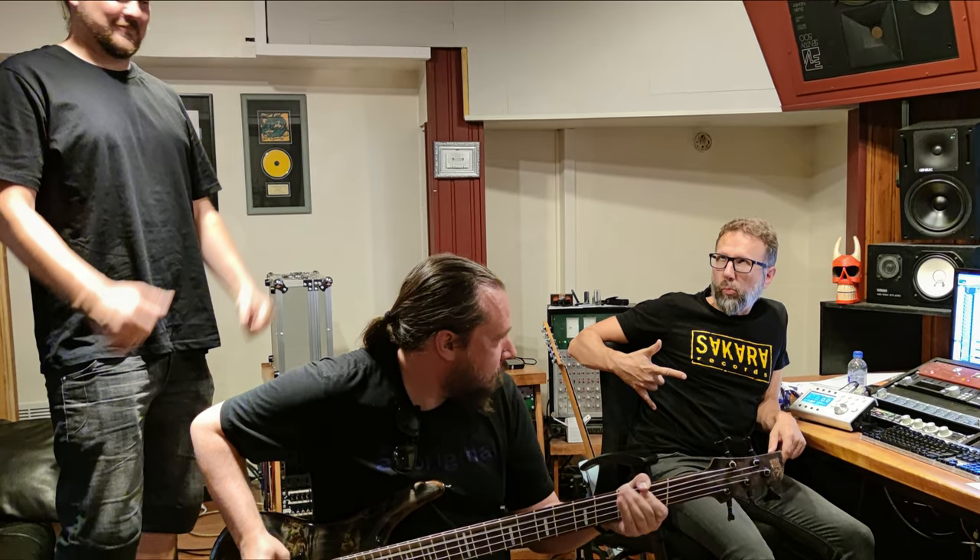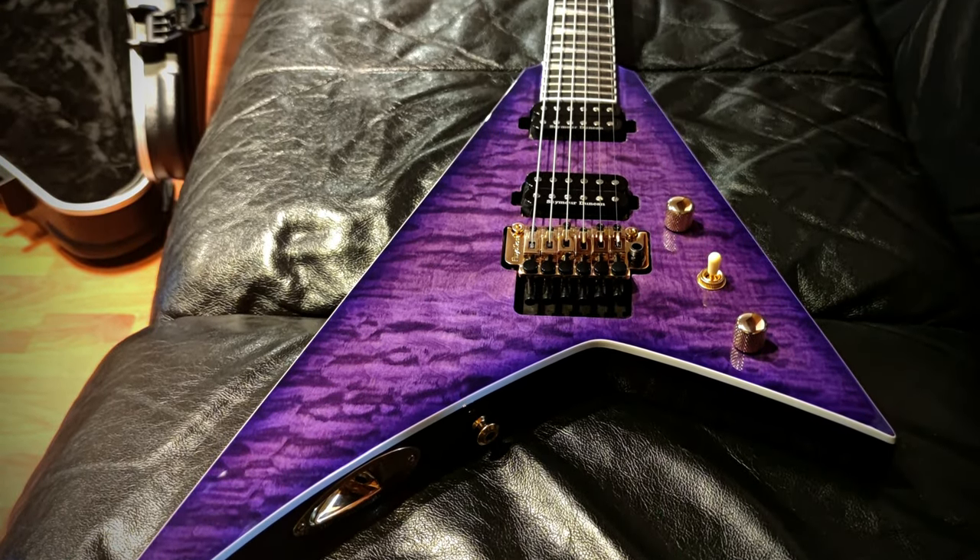Recording bass and guitars was pretty straightforward this time. We did really good demos beforehand so it was really easy to just copy those tracks and play what we had already played once. But we did use some time to really perfect the sound of the bass and the guitars, because we wanted this big, huge, rich wall of sound and it was really essential for the album.